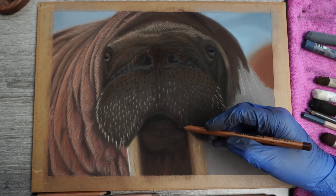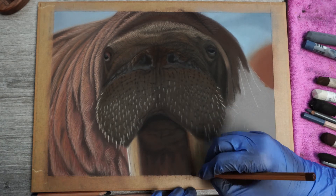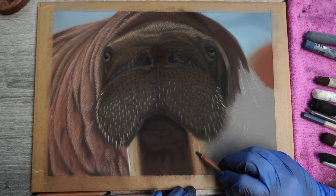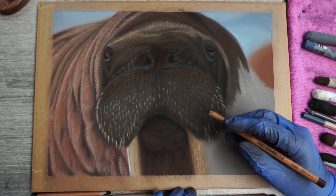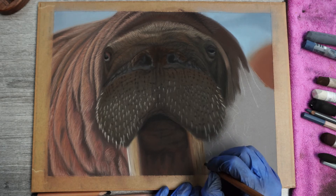Then for the right fang I'll just darken up the outer edge a bit more before I also add in those small indentings on the side. On this side I'll just make them a little bit darker and more visible because of the lack of light there.